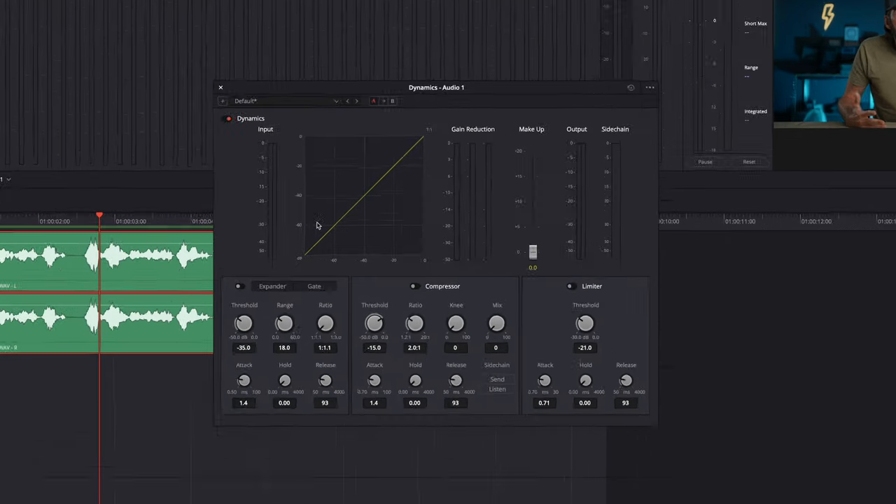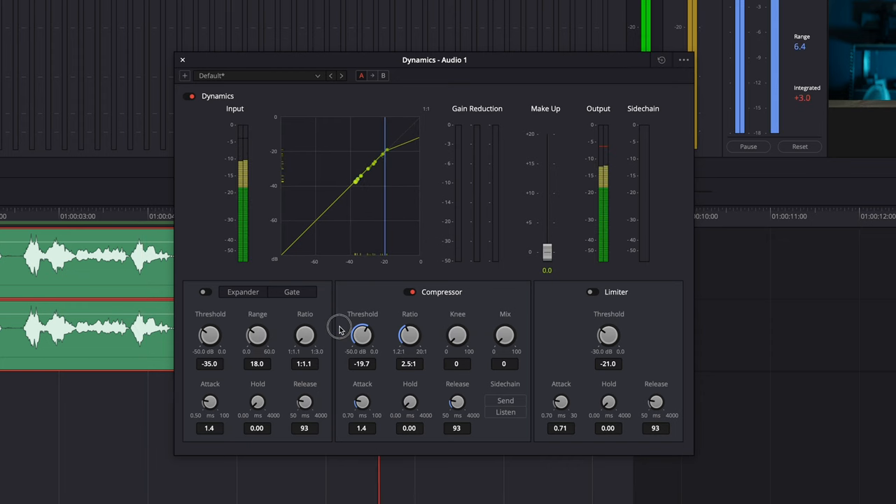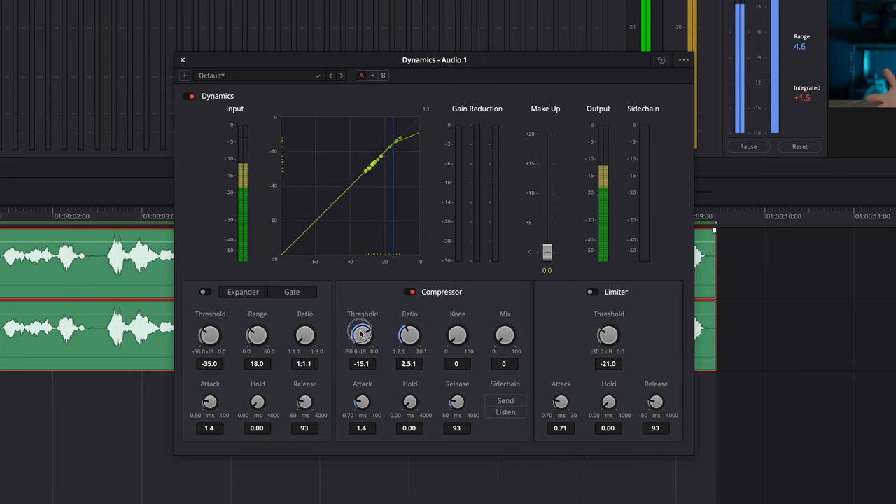Okay, back to Resolve. Turn on the compressor. The first dial, the threshold, decides at what level the compressor kicks in. The ratio is the strength of the compressor — it decides by how much the compressor will bring down a peak in the audio. The key here is to not make it too strong. If someone is getting excited when they're talking, you don't want to cut out all that excitement — you just want to bring down the peaks a little bit so everything sounds balanced. Usually something around 2 or 3 to 1 sounds okay. The attack is the speed of the compressor — how fast it kicks in — and you want to keep it pretty fast, so a low number.